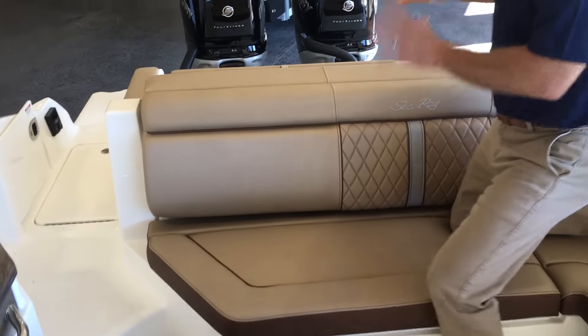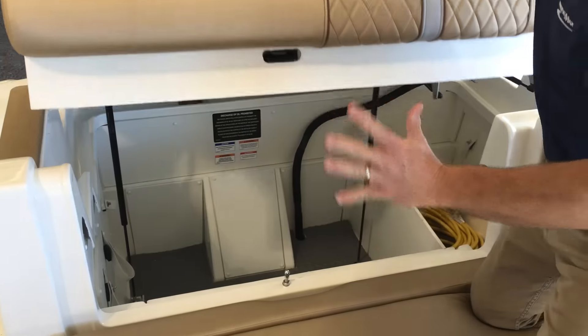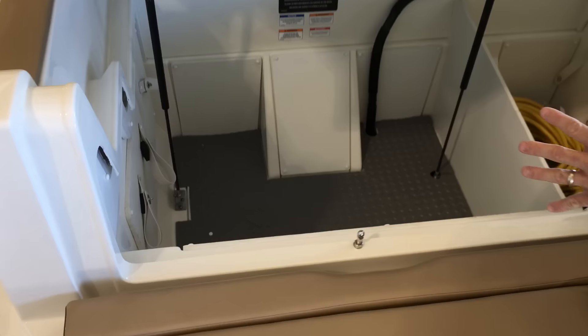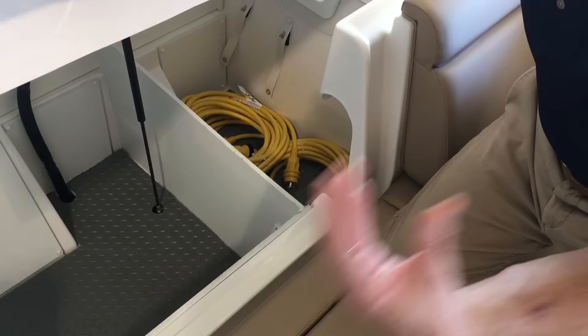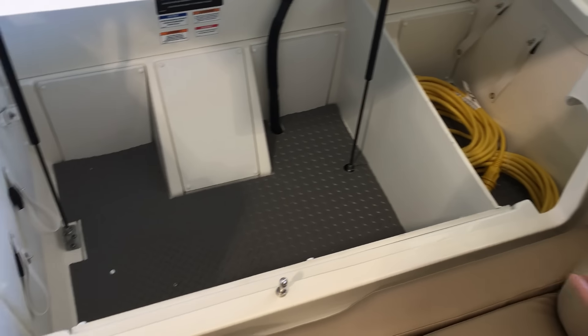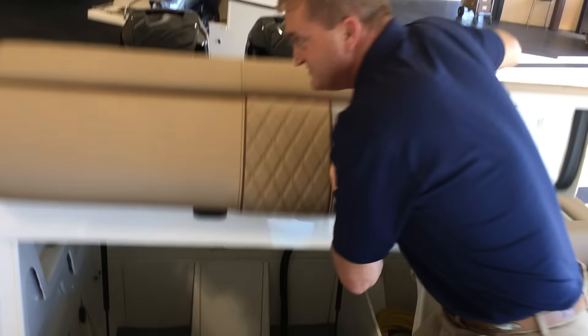Coming forward, the big advantage with this boat being an outboard — other than some of the obvious things — is you don't have a big engine in the engine room. Look at what that gives you right there. That's a fantastic storage area. It's huge. You can fit fenders, dock lines, beach chairs, beach bags, all kinds of items down in there. Your shore power cables are down inside there right now. Just look at the amount of storage that gives you.